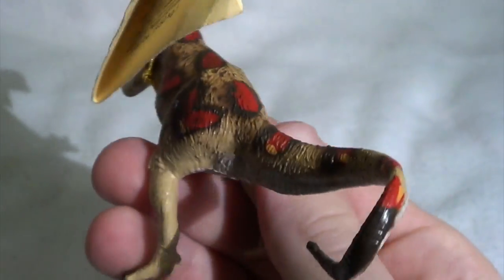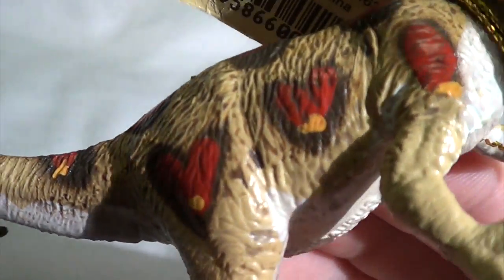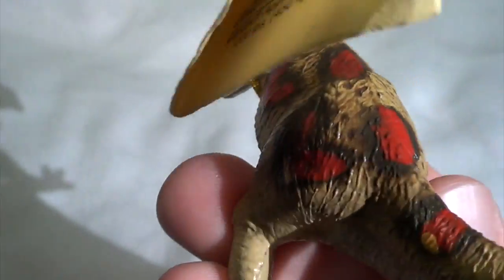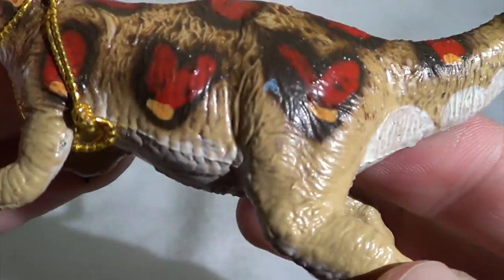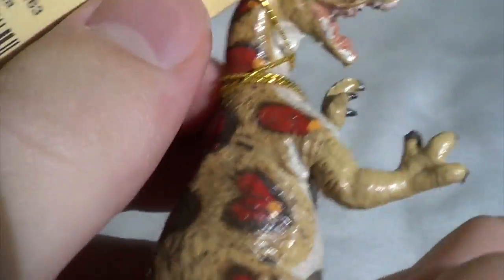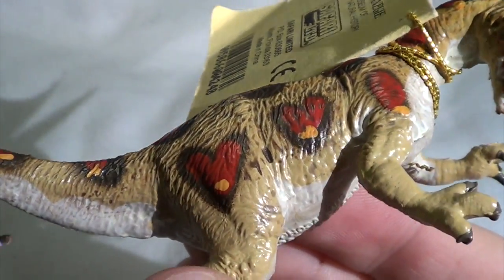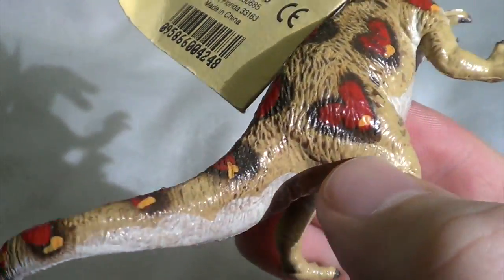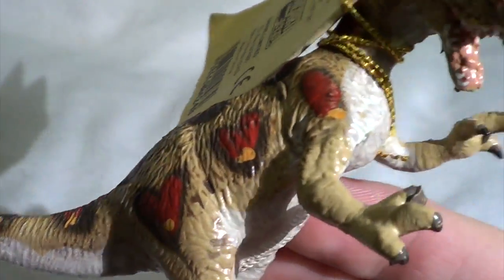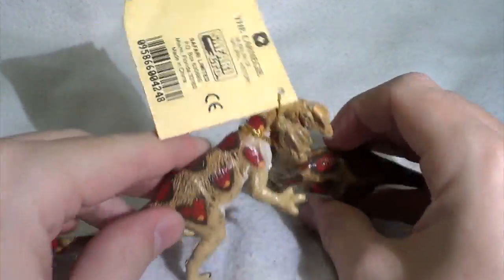My only grievance with the paint job is the hearts — it's like a dinosaur you could give to your love on Valentine's Day. Say some cheesy dinosaur pickup line and give them this, because it's covered with hearts, which I think is just ridiculous. I think they could have just done regular circles, which is much better than doing hearts, especially on dinosaurs that are meant to be fighting each other.